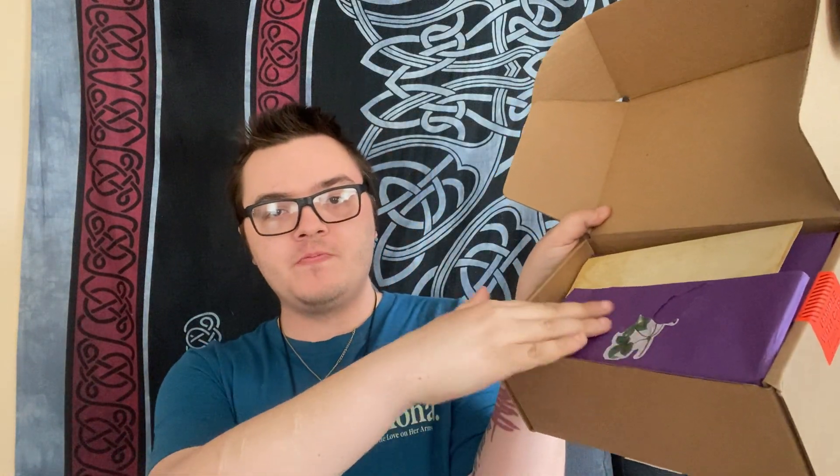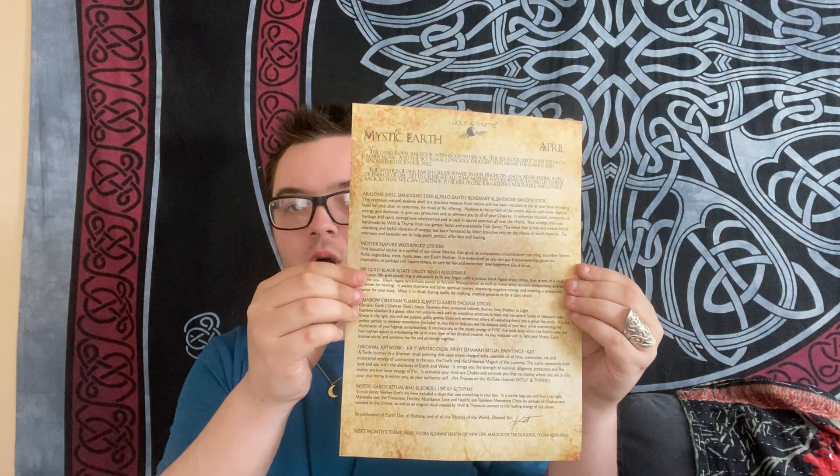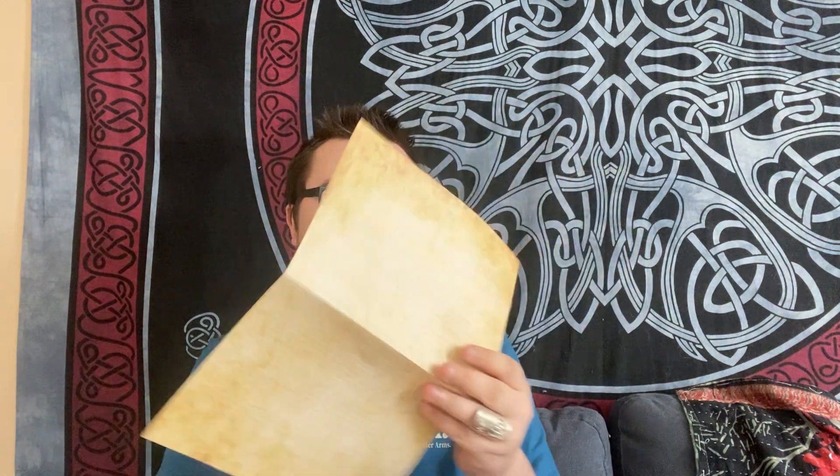Let's just open this box up. There's this beautiful bluish paper, and there is the little piece of paper that has all of the items on it. The theme for this month is Mystic Earth. I was really excited about this box, so let's just dive right into the items.